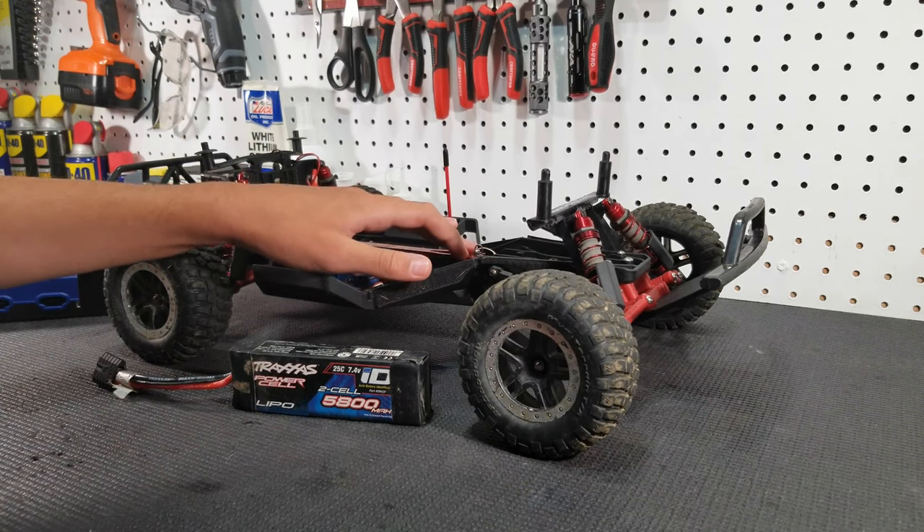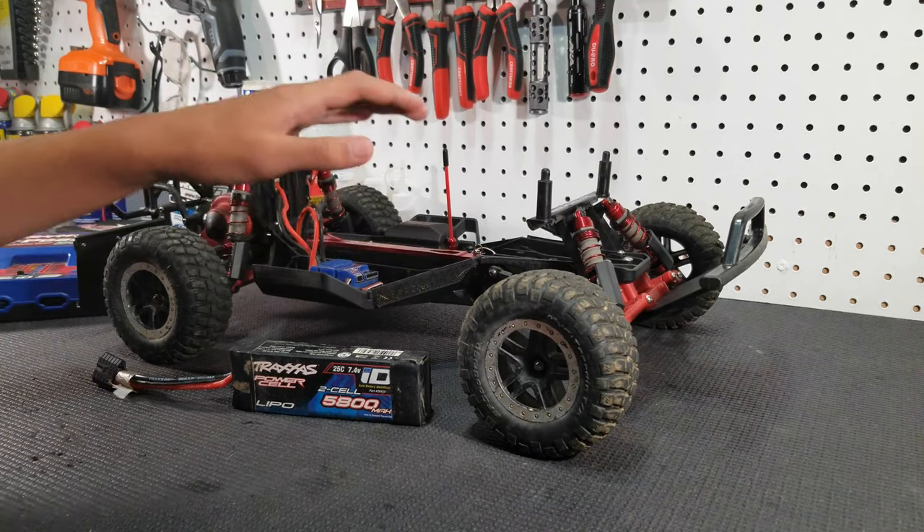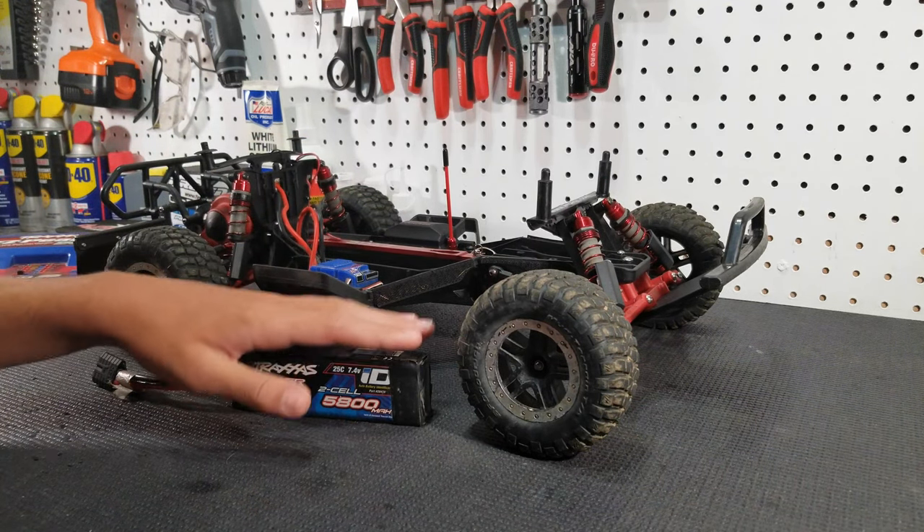If you did get the battery included with your model, then it's a nickel metal hydride battery and that thing is just garbage — just throw it away and upgrade to 2S immediately, even if you're a beginner.